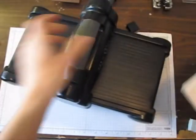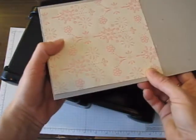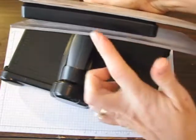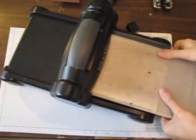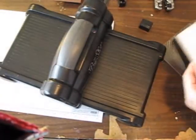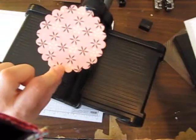Here is my Stampin' Up Big Shot and my Scallop Circle number two. I'm going to lay this on here because — can you believe it — this is going to cut all the way through all of these layers. I'll make my sandwich: my cutting pad, die, my project, and then my other cutting pad, and it's going to crank right through. Come out the other side and there we go — perfect designer paper covered scallops.